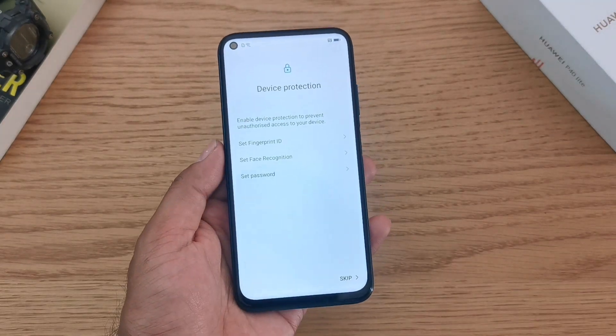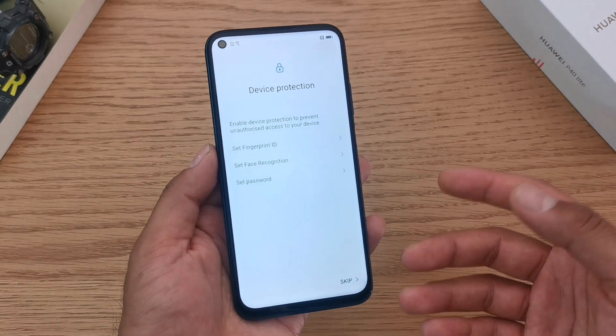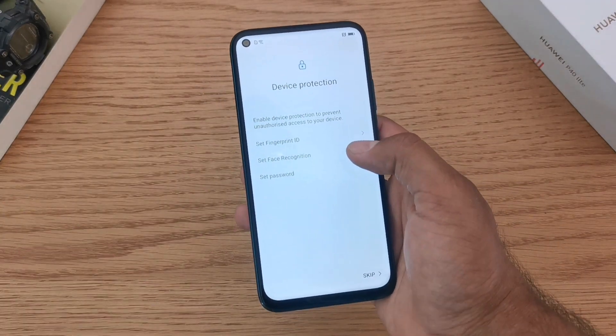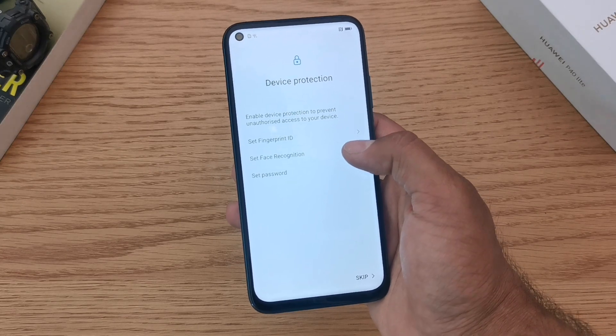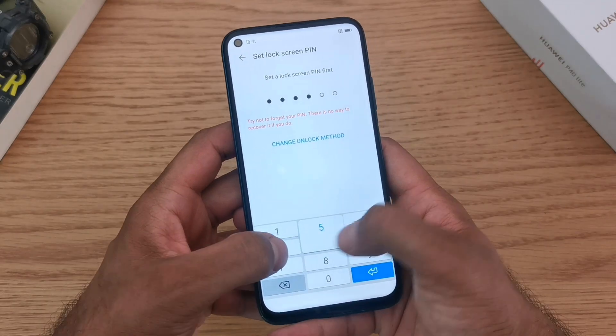The next portion of the setup concentrates on the security aspect of your phone. You'll be setting up your fingerprint ID and a password. This is useful to keep the device secure but also to protect your passwords when you are using them online.